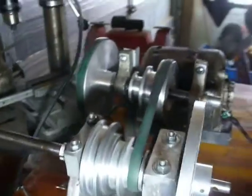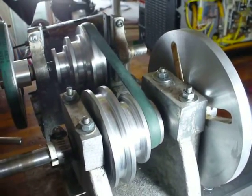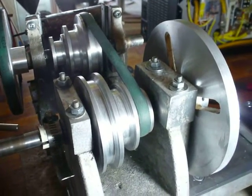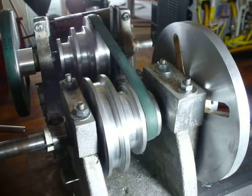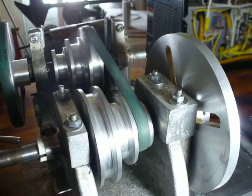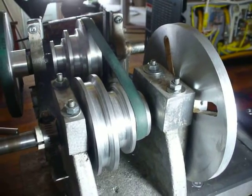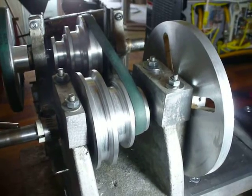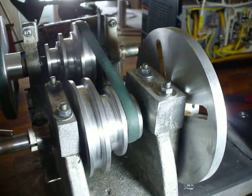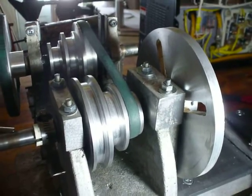Another little change I made — this is different from the way Dave Gingery designed this. He has you bolting down into the headstock to hold the bearing caps in place. I don't like bolting into aluminum whenever those bolts are going to be potentially removed on any sort of regular basis, and you do have to remove these from time to time to adjust the fit on those bearings as they wear, because they're just sleeve bearings. So instead of using bolts, I actually put threaded studs down into the headstock, and they're just being held down with nuts.